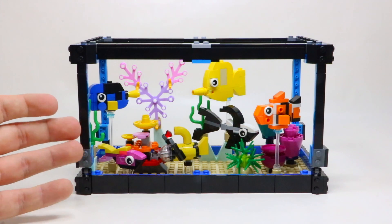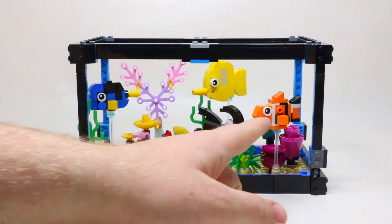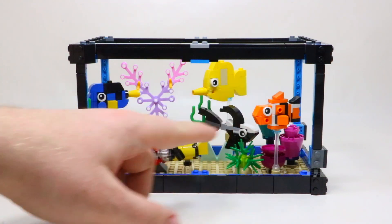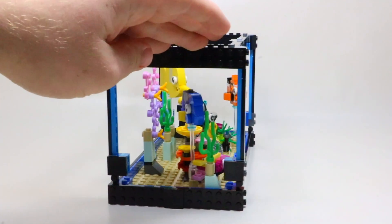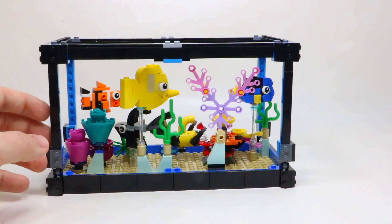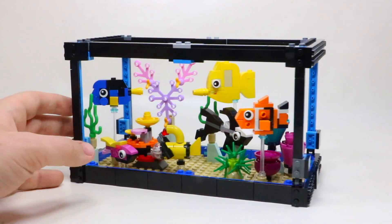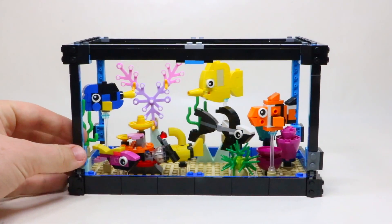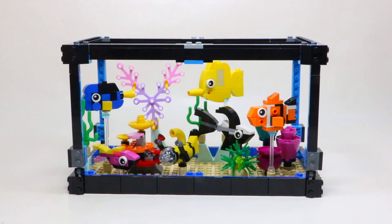In the fish tank, you can see there are a bunch of different fish and different types. It looks like we've got Nemo, we've got Dory, and a whole bunch of other fish in between. It's really cool to see this set from multiple different angles. It is a fully open concept set, so no matter how you look at it, you'll be able to see what is going on inside the aquarium. I don't know too much about fish — I've just had a few in my past — so I'm not going to be able to tell you what each and every fish is, but I'm going to show you them in a little more detail.